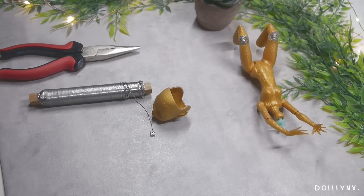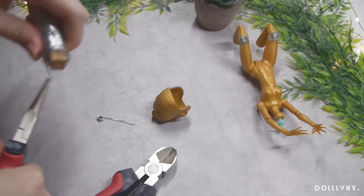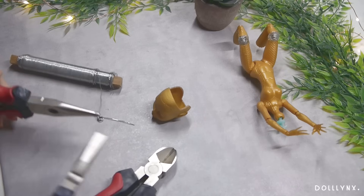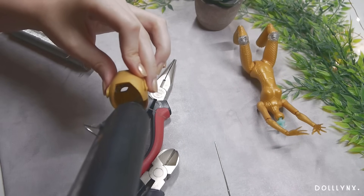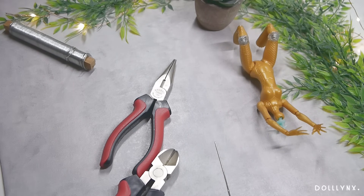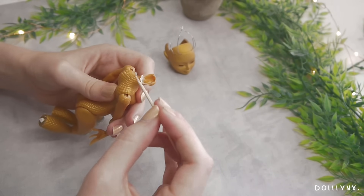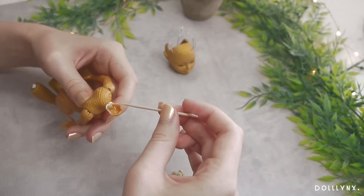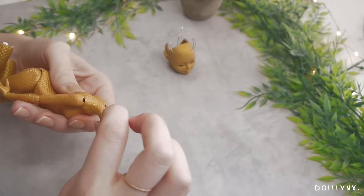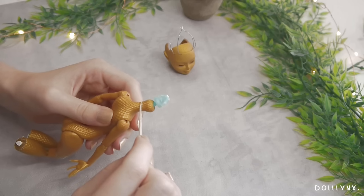Since I already had wire and hot glue nearby, I continued with base constructions for the horns at her head. I learned it works best to twist the end of the wire that goes inside the head and secure that with hot glue, so the epoxy has a more stable base to hold onto. Before adding clay I wanted to reattach head and body — and destroyed the neck. Luckily only the covering plastic cracked, not the mechanism itself, so I repaired that with epoxy glue and let it dry overnight.